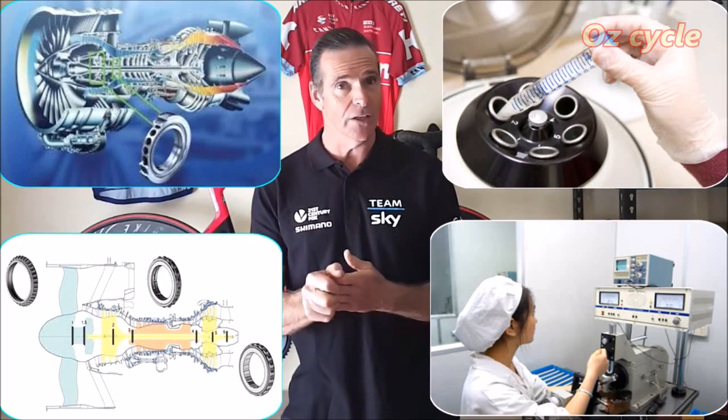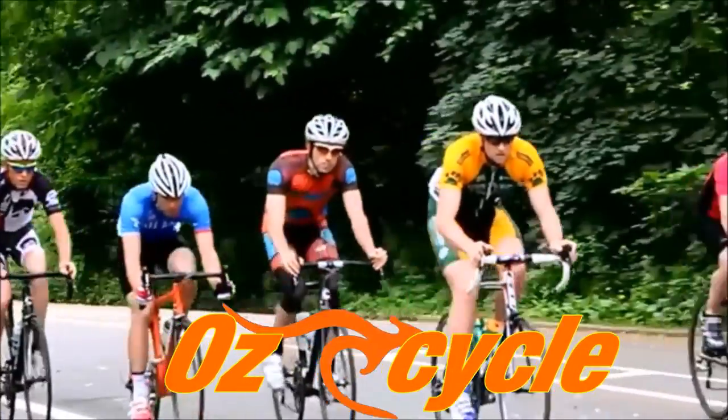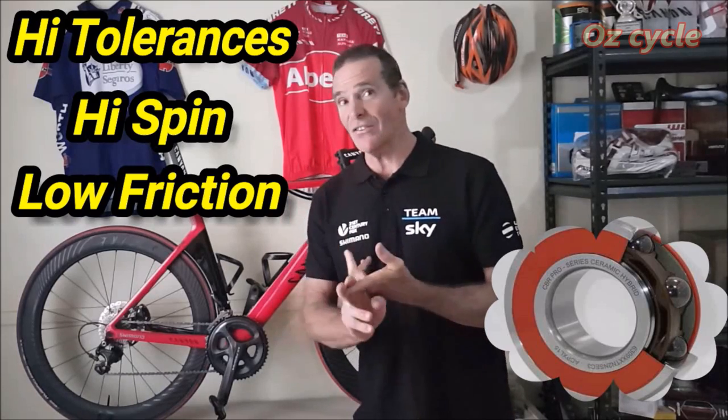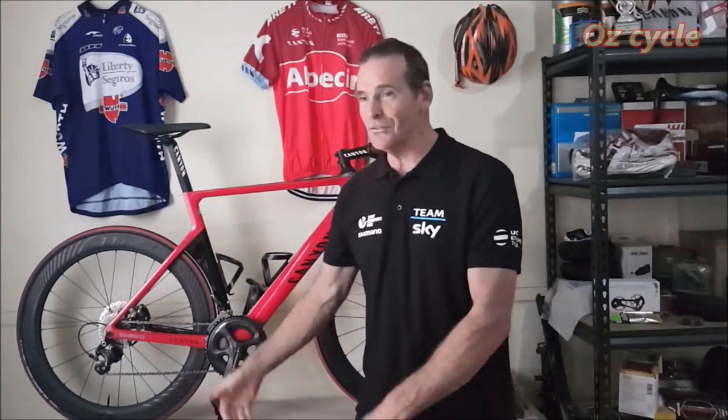Welcome to episode 4 of Listening to Your Bearings. In this episode we're going to consider the controversial ceramic bearing. Ceramic bearings have been used extensively in some industries for quite some time — for instance the aeronautical and the medical industry — because of the ceramic bearing's qualities: its high tolerances, its high spin capabilities, less friction, longer life, and they're lighter. All those qualities make them desirable to use on our bike.